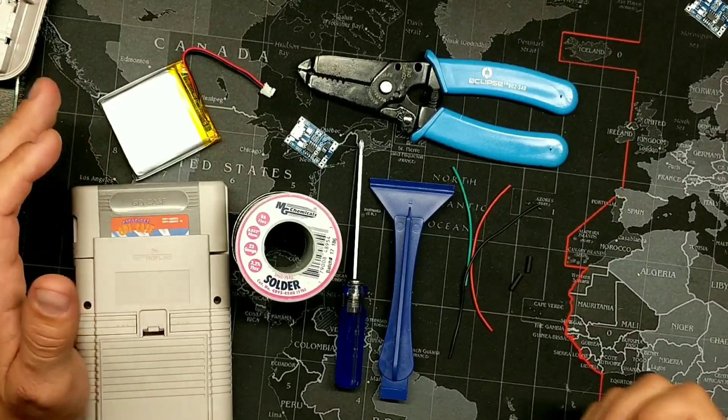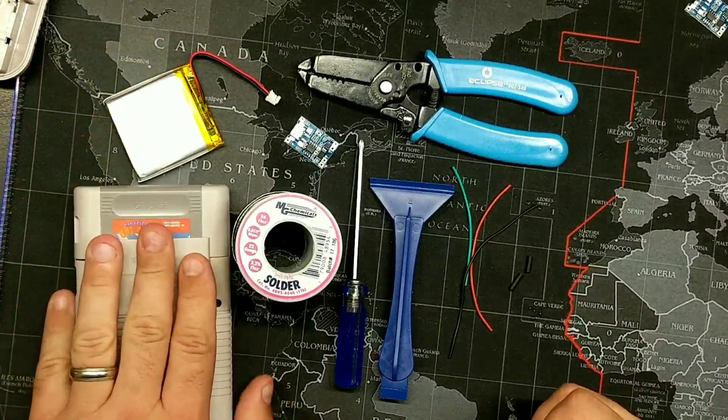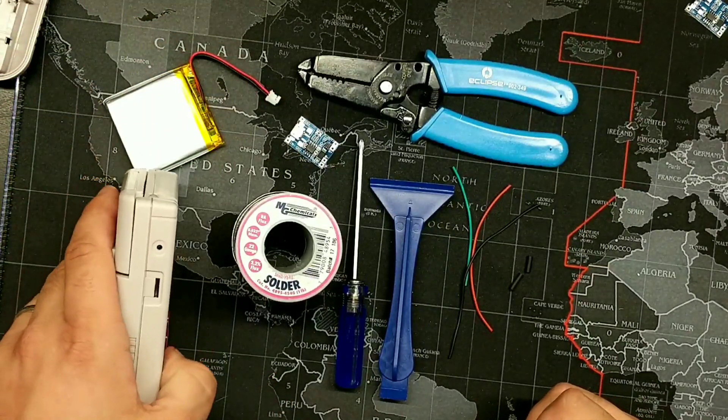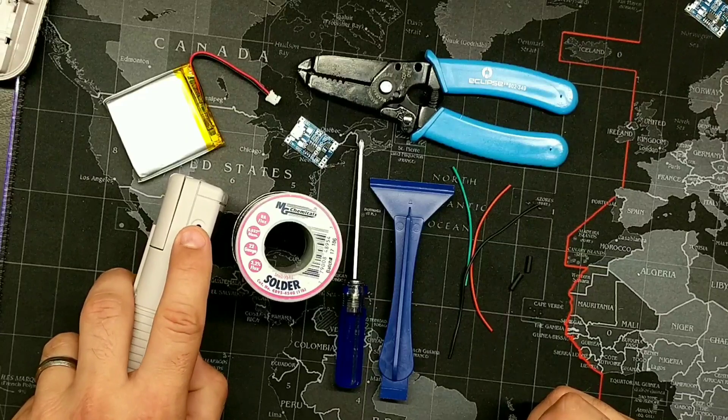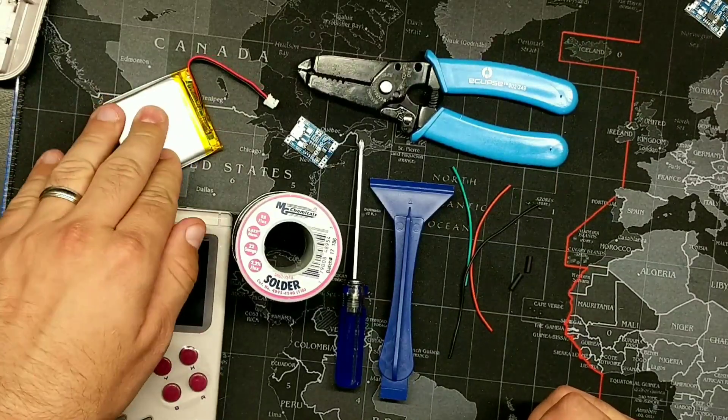Hello everybody. Today we're going to be adding a rechargeable battery mod to the GPi case, and we're also going to be utilizing the OEM barrel jack plug in order to charge this battery.